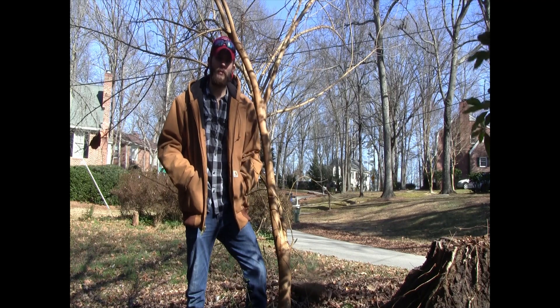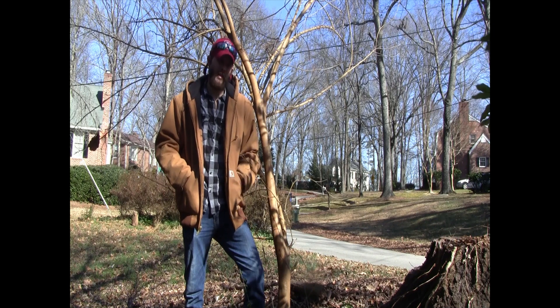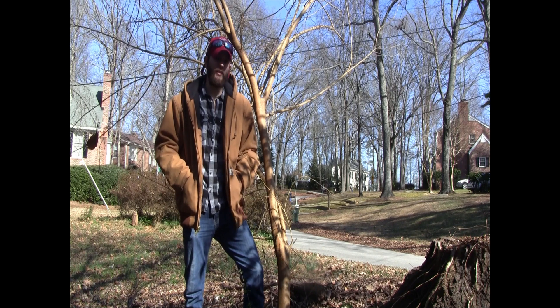Hey y'all, welcome to Homesteading Monday. My name is Gray Madden from Self-Reliance Publishing, and today we're going to talk about a forestry technique called coppicing, and a sister technique called pollarding.